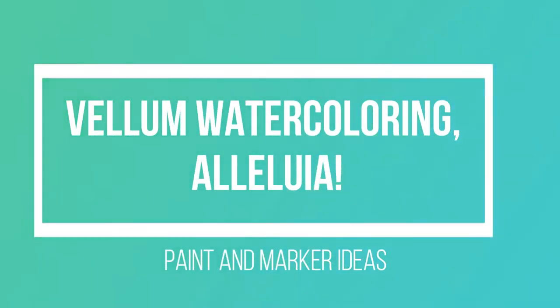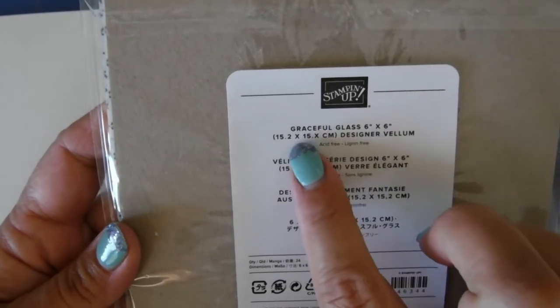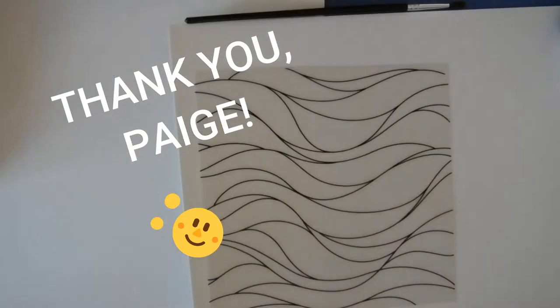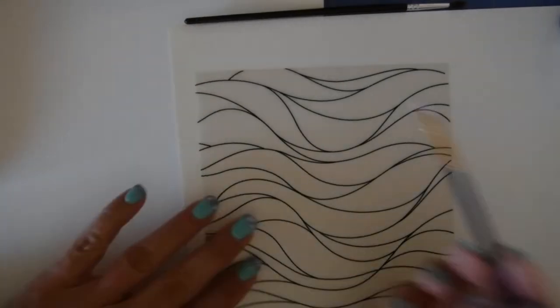Welcome friends! We are going to learn how to watercolor vellum. We are going to be using different paints as well as markers, and of course using what we can. I have this Stampin' Up! Graceful Glass designer vellum paper that my dear friend Paige bought for me. So Paige, thank you so much — this video is actually dedicated to you for giving me this paper so I can show everyone what to do with it.